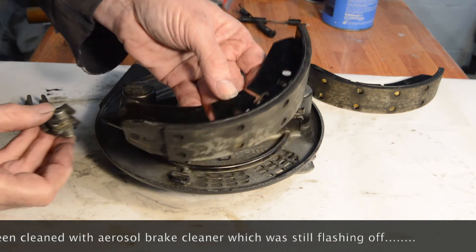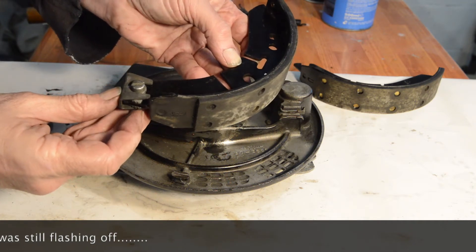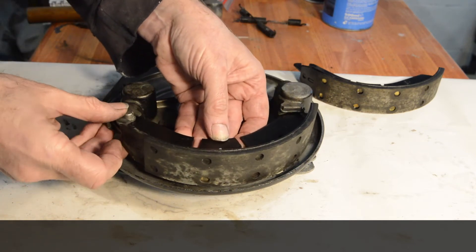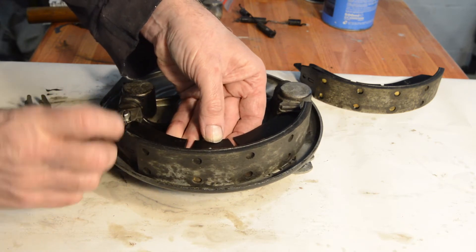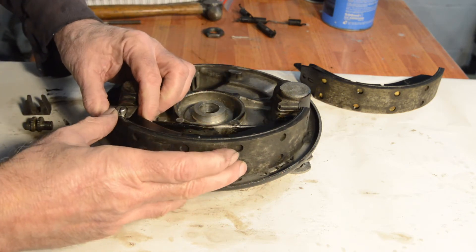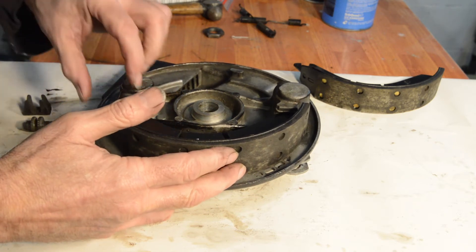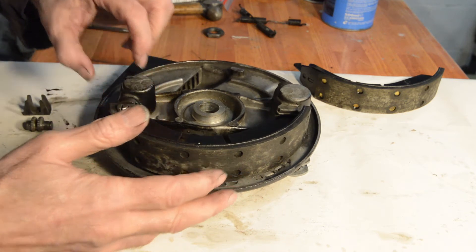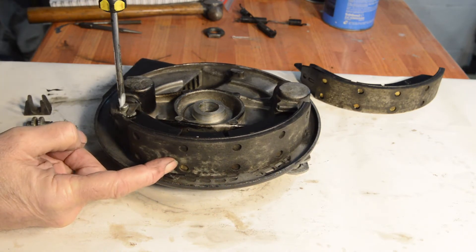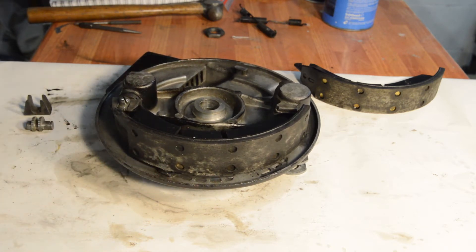It would be silly to waste them. The adjuster fits in there like that, with the shoe underneath, and it has to fit on there like that, which in theory gives us our adjustment. Let me just double check that with a screwdriver. As you can see, that brings the shoe in and out as expected, so I'll make sure it's on minimum.